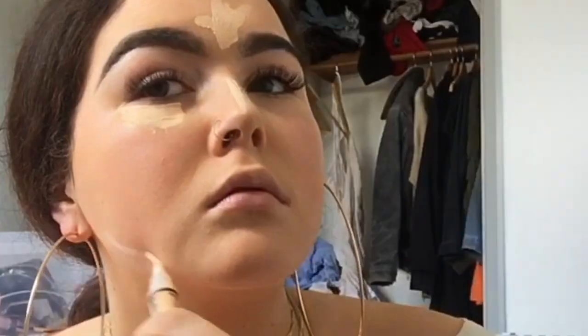Then I do the top of my forehead, my nose, and the underline just where my chin is — just on the jawline. I just rub it in and blend it out so you don't have a flat face — you've got different colors to it.